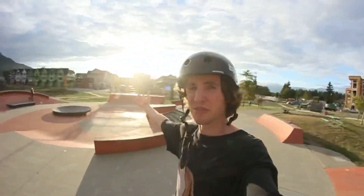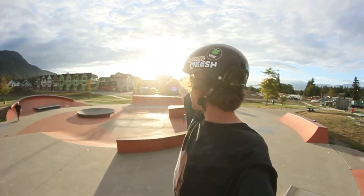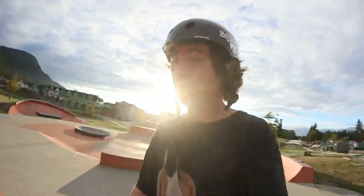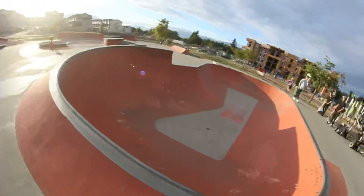That was back-to-back, but no one can see anything right now because of that giant bright ball in the sky. So I'm gonna pick it back up once the sun starts to go down a little bit — I'm gonna do these tricks on this quarter here.